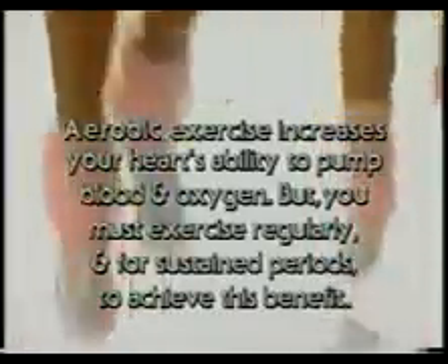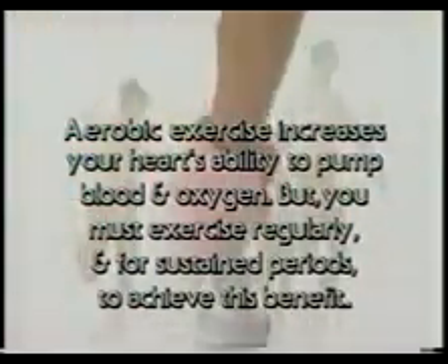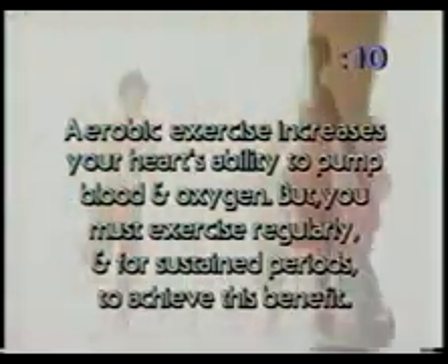Keep jogging through this message from our sponsor — we'll be right back. Aerobic exercise increases your heart's ability to pump blood and oxygen, but you must exercise regularly and for sustained periods to achieve this benefit.